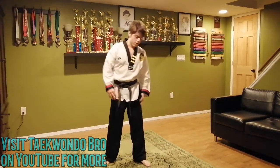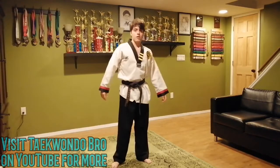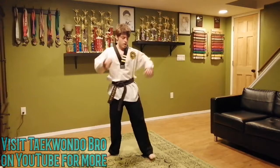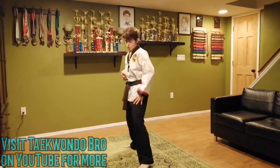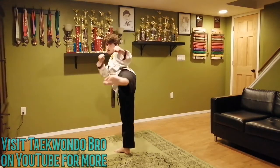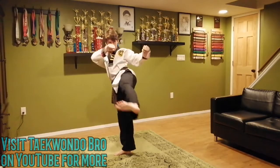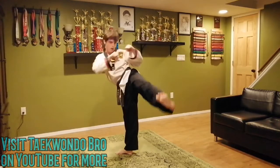Now we're going to do the side kick circles again. Make sure you have a tight core — I'm serious, it keeps you standing up. If you're wobbling all over the place, tighten your core. Hands up, five circles. Put it up and go. One through five. Put it down. Great job — that's not easy.